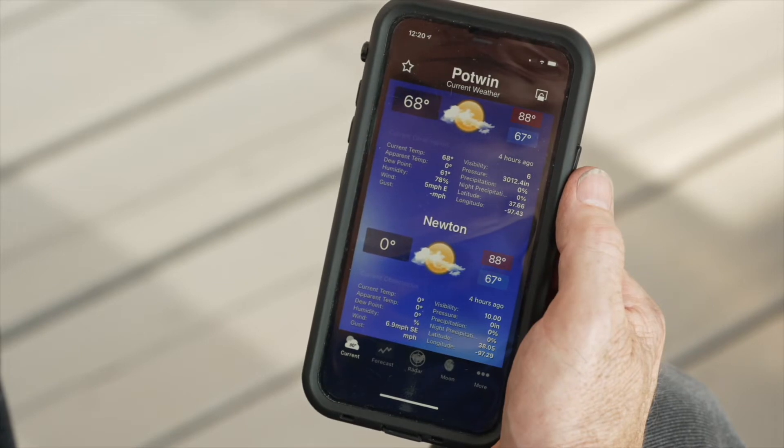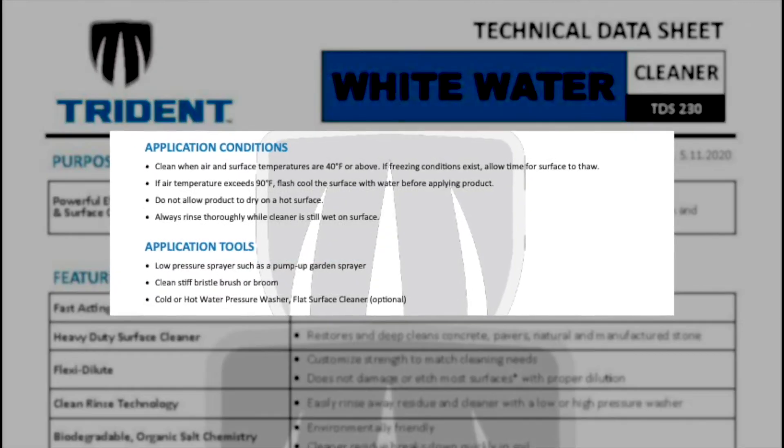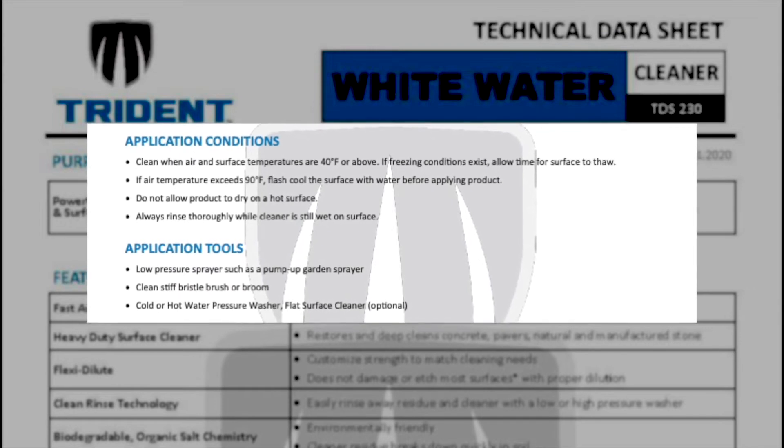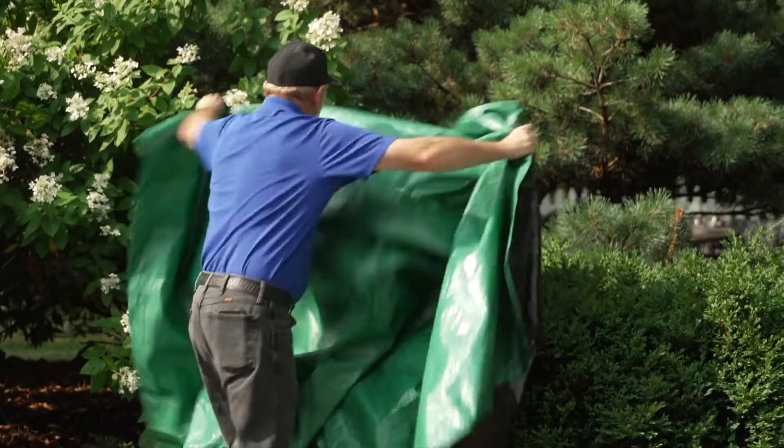Before you begin, check that the weather forecast and site conditions fall within the application guidelines found on the label or tech data sheet. Remove any furniture and cover plants that you wish to protect.